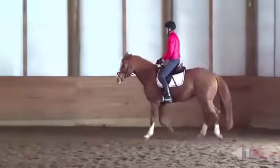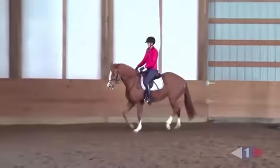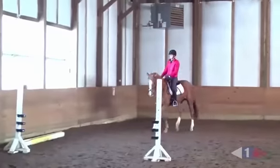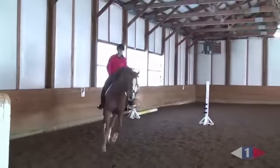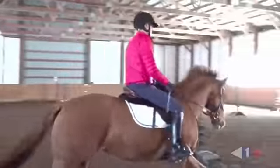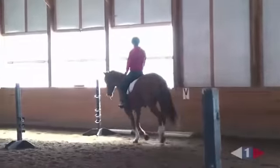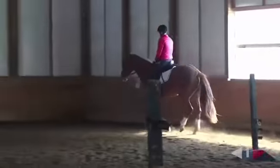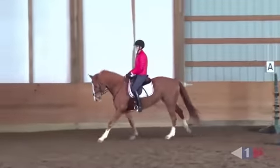Keep your leg on. Stay in a nice light contact. Now go to your sitting trot. Same light contact for canter — and canter. Outside leg back. Canter. Same light contact that you had in all that trot work. Same really soft feel. Good. That's a beautiful canter.